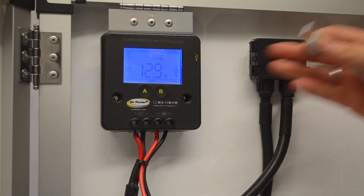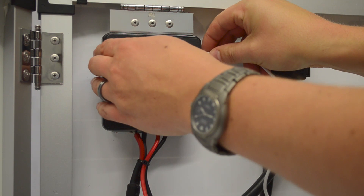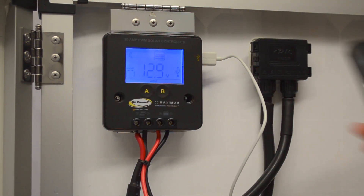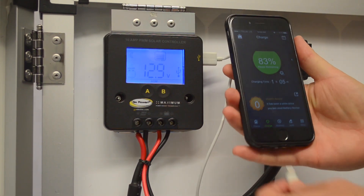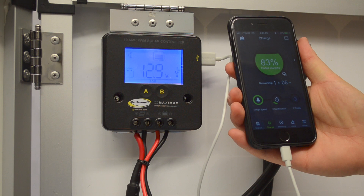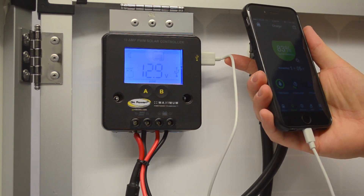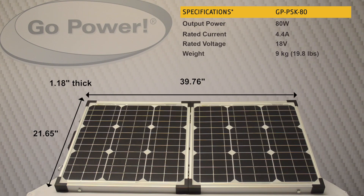There's also a USB port right on this solar charge controller, so we can plug a USB in for a cell phone or other device. When you plug it in, it buzzes to confirm it's charging. This USB can output 500 milliamps, so it can charge larger smart devices as well, like an iPad. Once again, this is Sean from Go Power — thanks for watching our video. We'll see you next time.